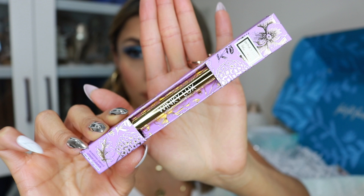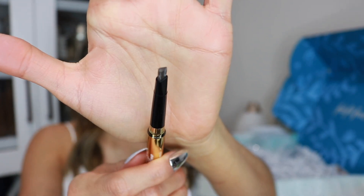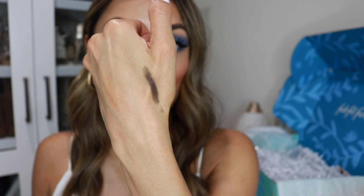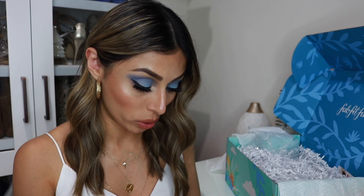It looks like the last product I got in my box is this Winky Luxe Unibrow Universal Brow Pencil. It comes in super beautiful gold packaging. The pencil swatch is very dark — it's like a dark dark brown almost black, so I'm not sure if I'm gonna be able to use this because I do my brows a little bit lighter. I really wish they would have let us pick the shade. It does have a spoolie and retails for $16. If you have darker brows you're definitely gonna enjoy it.